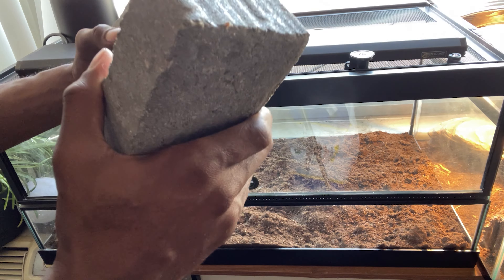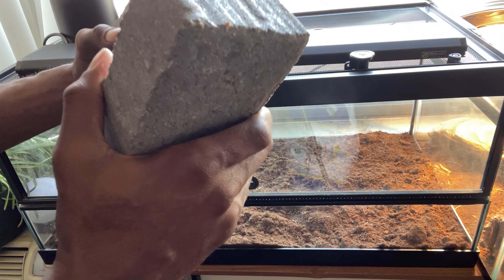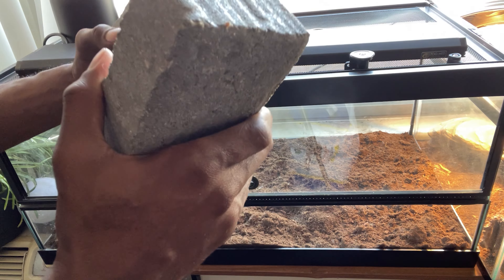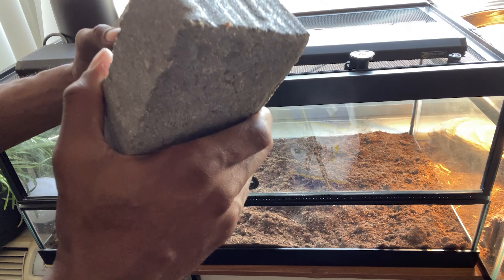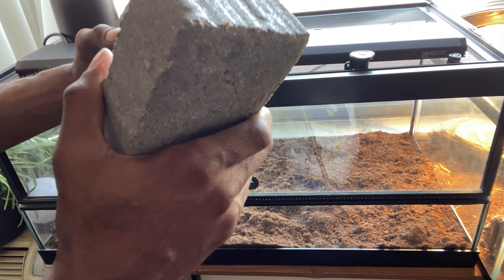I recommend floodlights over spotlight bulbs because basking bulbs spotlight the heat, which can burn your animals, whereas floodlights radiate and spread the heat around — which is what you want. He'll also dig under the bricks and create burrows, which gets him closer to the basking temps. Basking temps for a mangrove monitor are around 88 to 100°F — you won't kill your animal at 100 degrees as long as he can move around and thermoregulate.